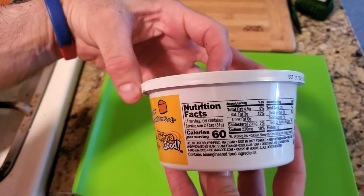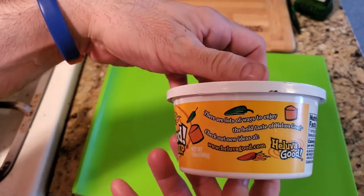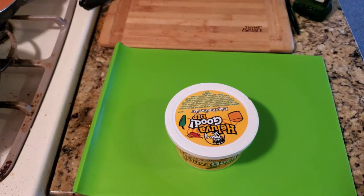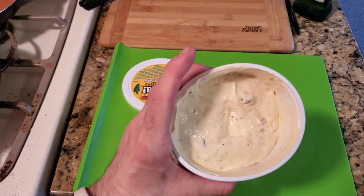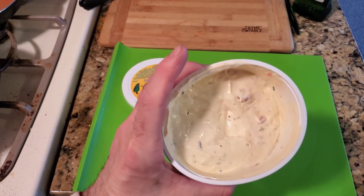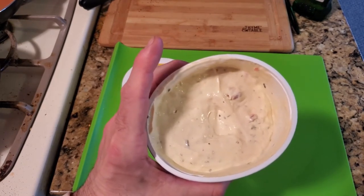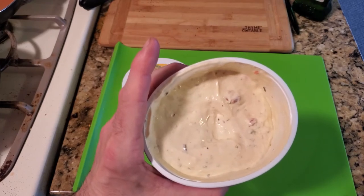Here's some nutrition facts, and let's go inside. Alright YouTube, that's what it looks like. That stuff is excellent — you can use it as a dip for vegetables, chips, or you can use it on tacos.